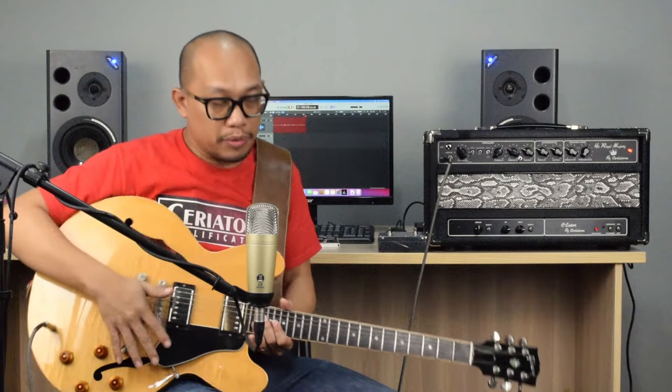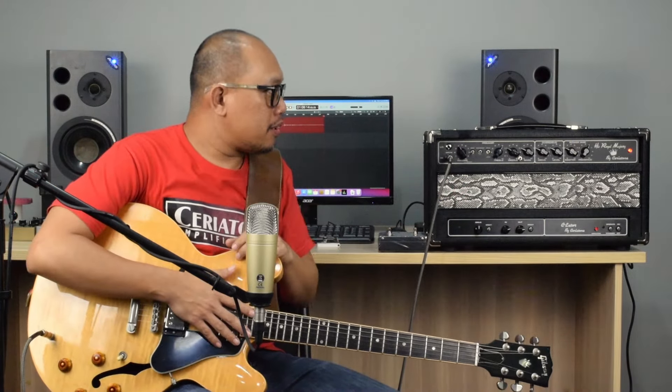Going into the amp is my ES335, stock, with no treble bleed in the volume knob — so you'll hear how the guitar and amp react when I turn the guitar volume down. From the guitar it goes to the amp, then into our 2x12 closed-back cabinet equipped with WGS ET65 speakers, with one speaker mic'd with an SM57 right on the grille, going into the interface and straight into Logic. That's the chain.